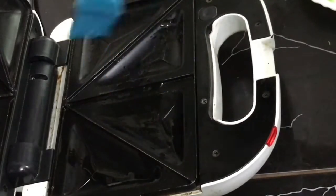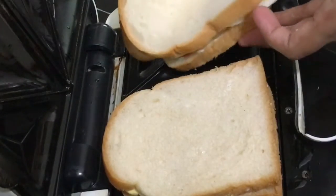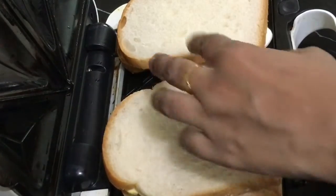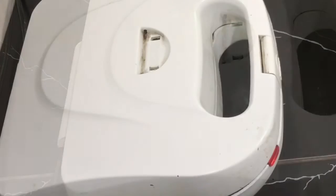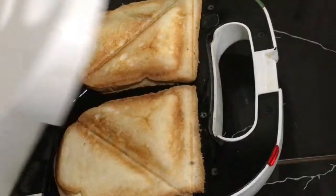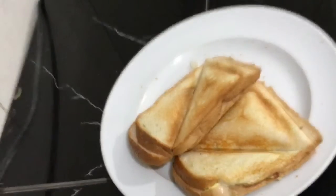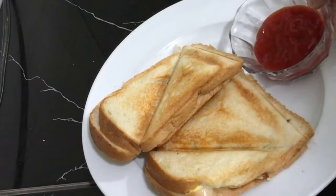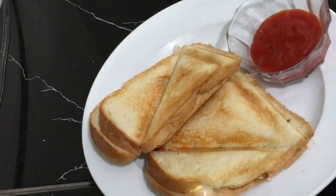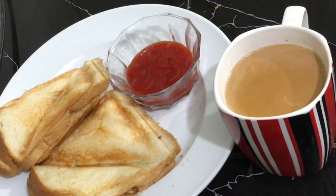I have oiled the sandwich maker and placed the sandwich in it. The sandwich will be ready in 2 to 3 minutes and the snack will be ready. Serve with ketchup. This is a very tasty, healthy, and low-calorie snack. Please enjoy this recipe and give me feedback.